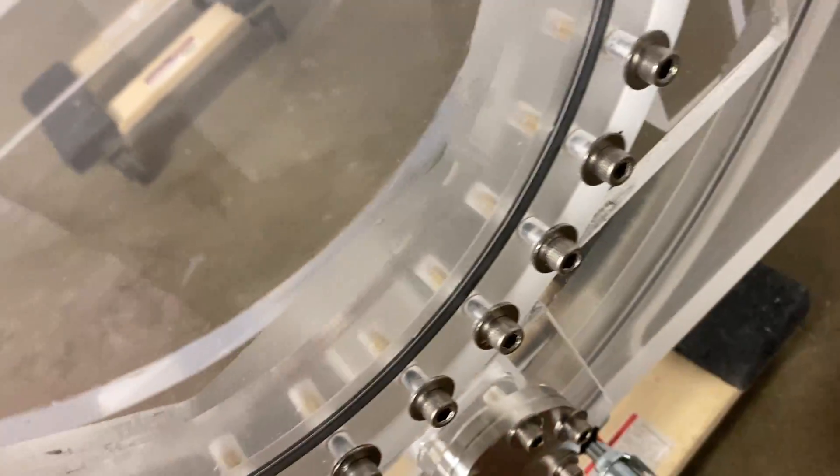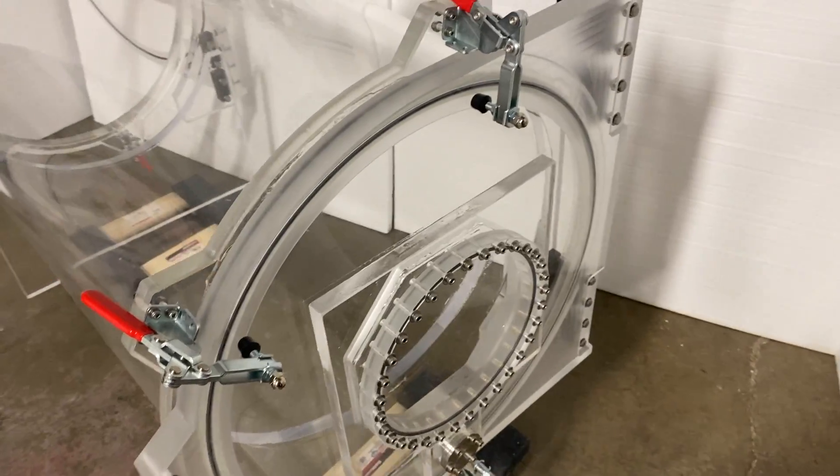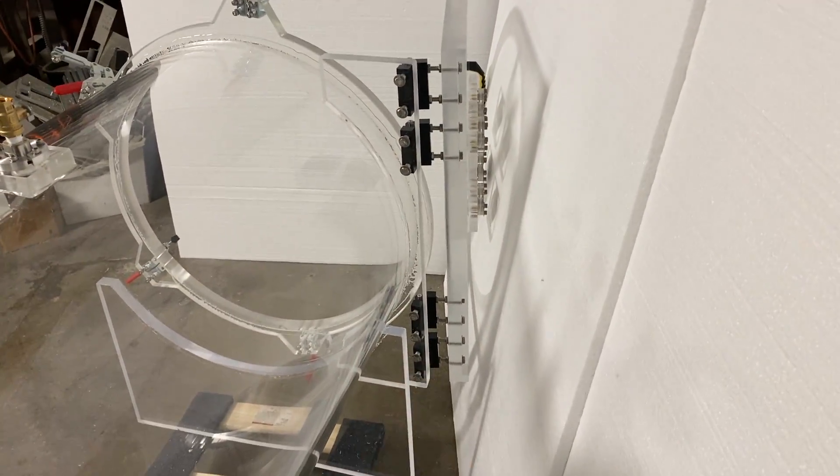We want to make sure that our customers are happy using our products. On this side, this door has a total of four hinges, and there are four hinges on this side as well.